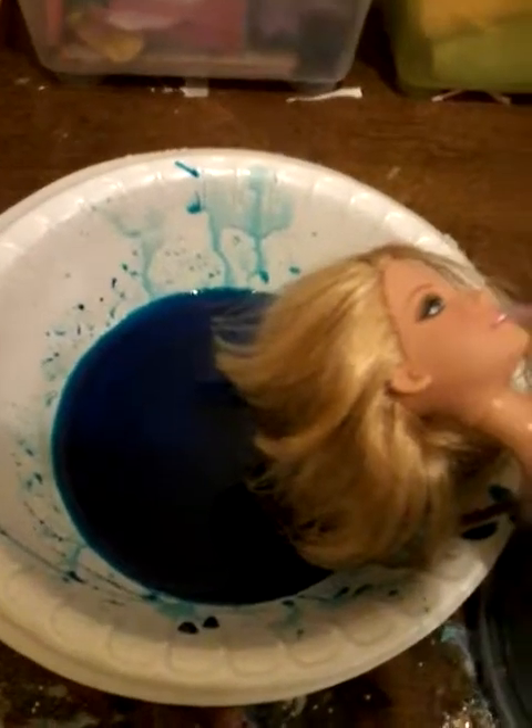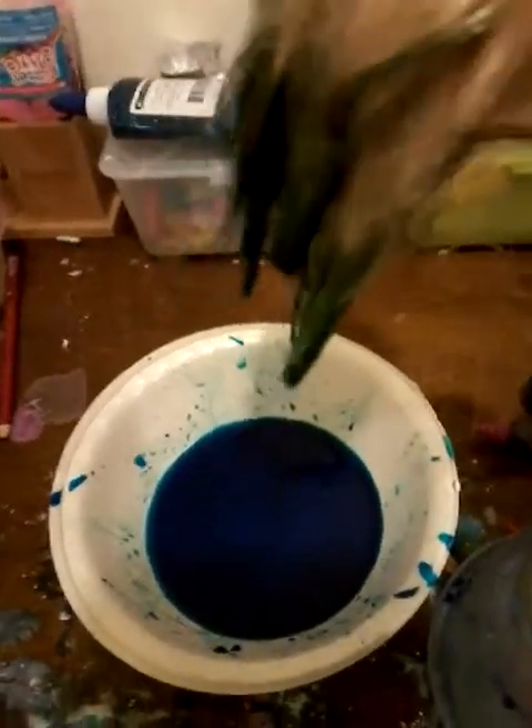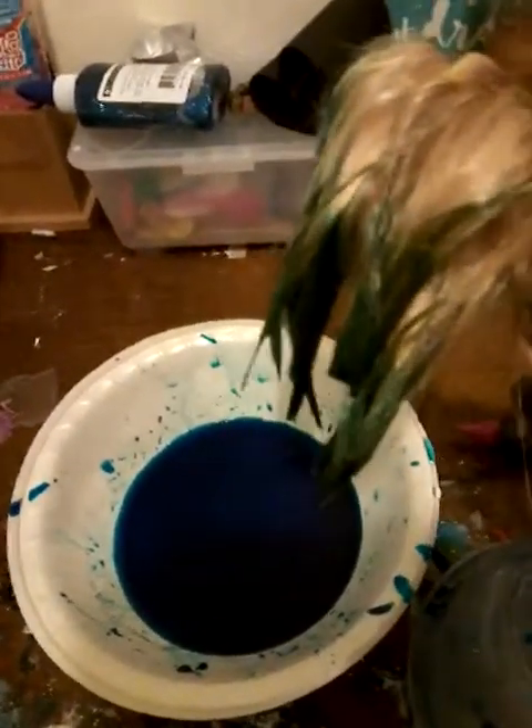Meanwhile, I want to trim this doll's hair a little bit because it's got very split ends. If you can see the doll's hair, it looks green. Look at the water compared to the hair. I guess I'm going to have to live with green doll's hair. I don't know why it looks more green, but it's actually more blue than green.